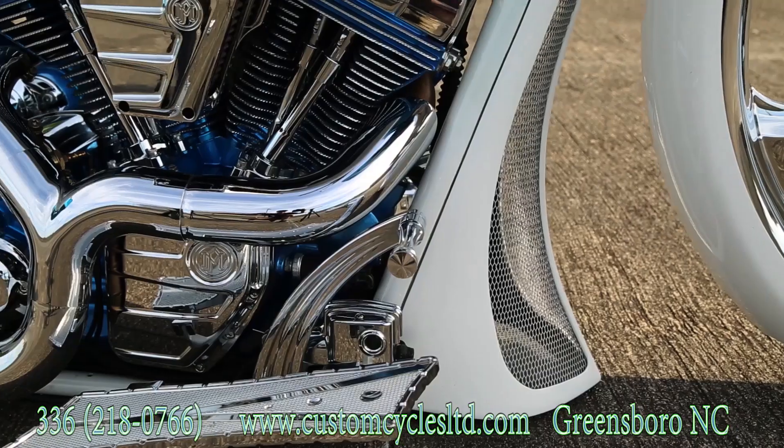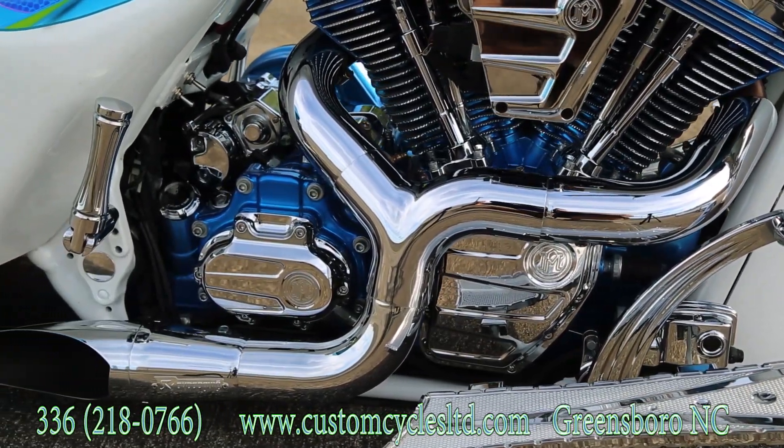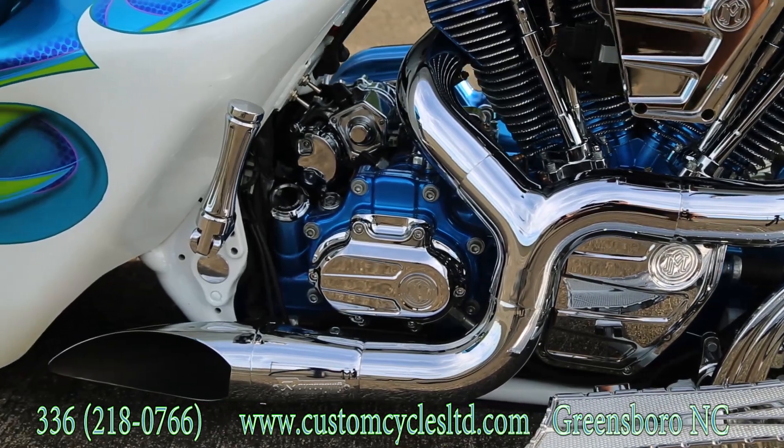The complete motor was taken apart and powder coated blue candy to match the paint. The heads were diamond cut. All of the motor covers are the PM Scallop series.